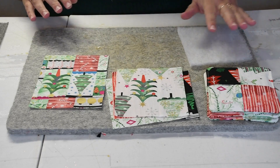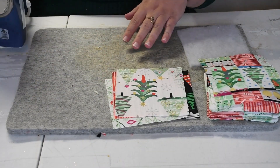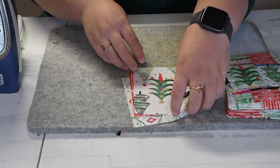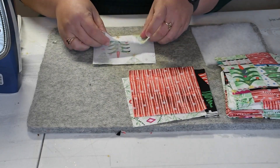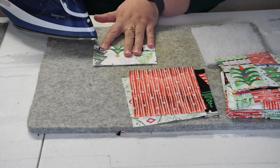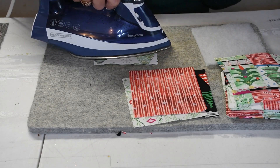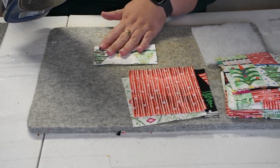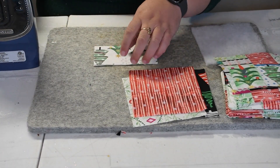You're going to take your four pieces for the weave part and you're going to fold them in half and give them a good press. Then they're going to end up measuring two and a half by five. You do need to have the fold line, so they do need to be cut at the five inch square.